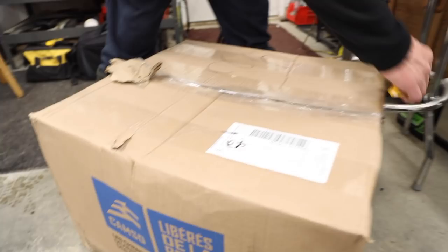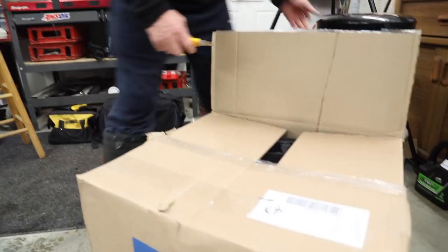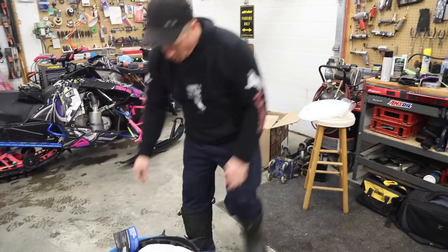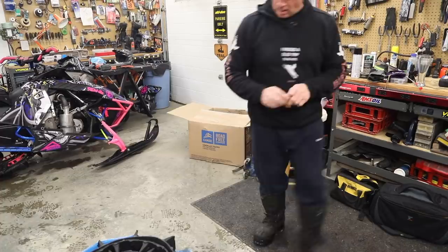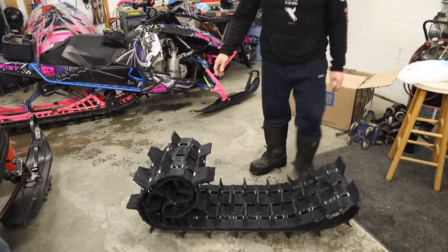We're going to unbox this Challenger X3 — it's a 9220M. I picked it up from Mountain Magic, Edmonton, Alberta, Canada. Of course, where everything's double in Canada — you guys in the States probably get these things for a couple hundred bucks. Well in Canada we pay way more than that, but that doesn't matter. What I like to do is get the track out first and lay it out so that it gets rid of all the curves and hard spots. This comes from the factory fully clipped by Camoplast so they shouldn't come off.